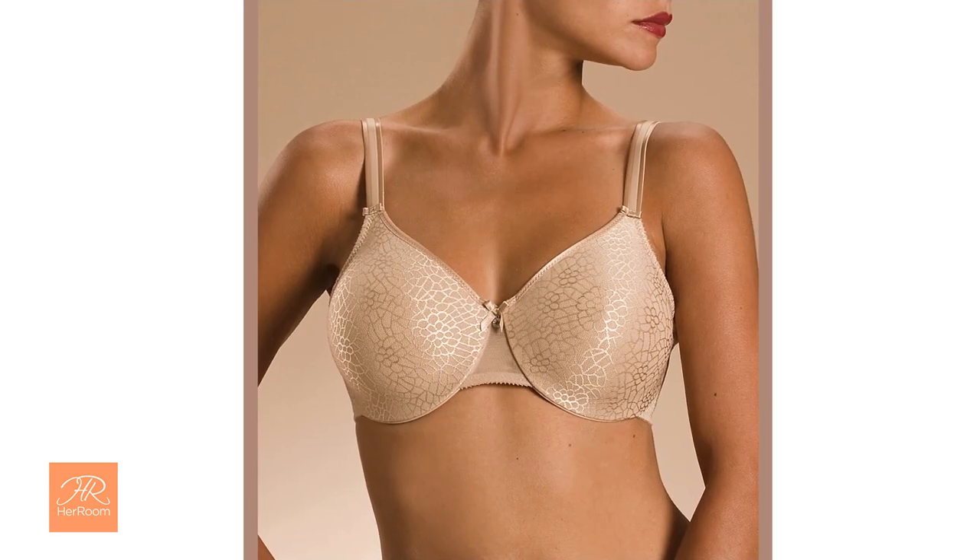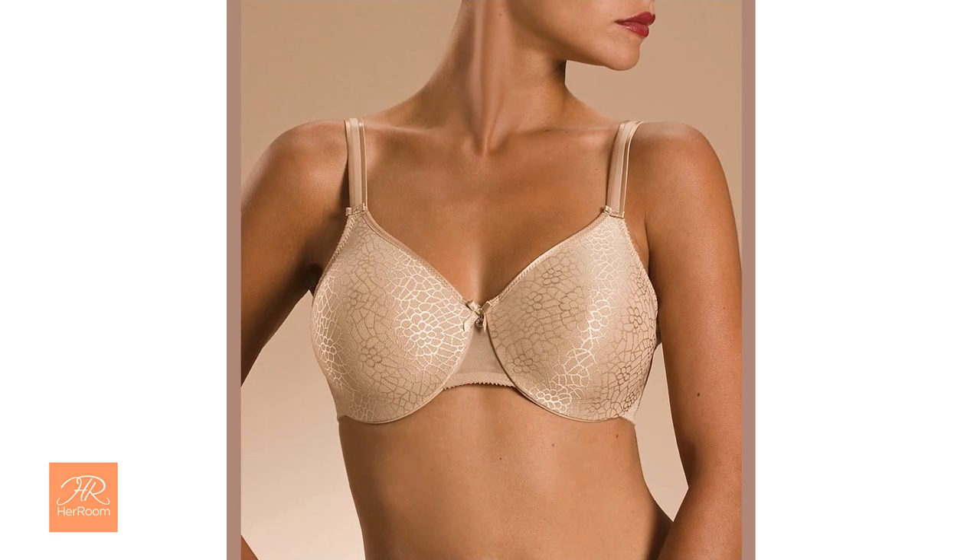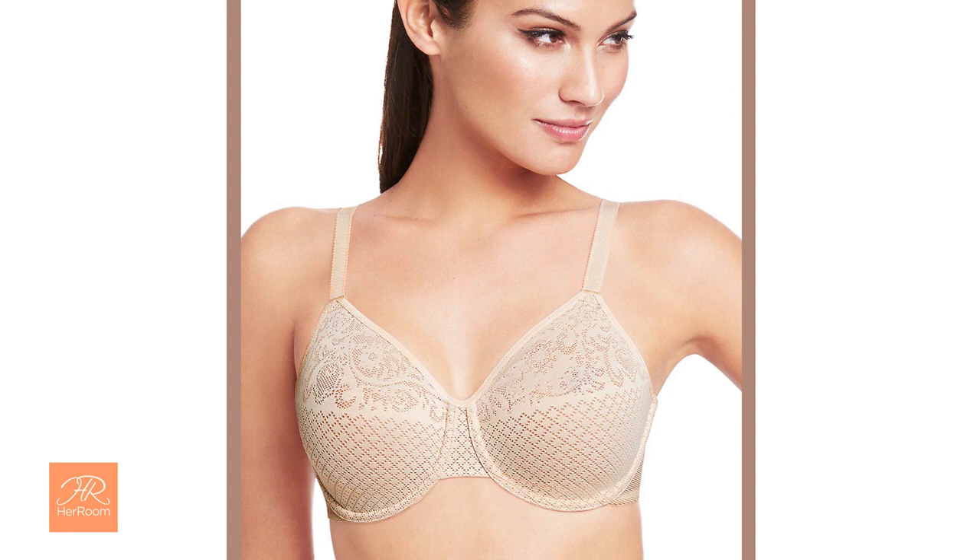The name is a little misleading. A minimizer bra does not actually reduce your breast size or bra size. You can never get rid of or reduce your breast tissue volume.